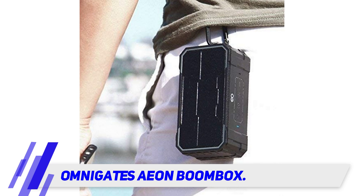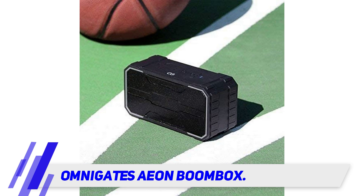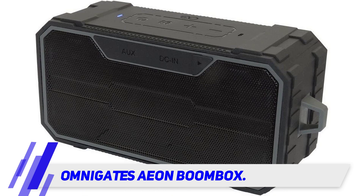With its dual 5W speakers it produces surprising volume levels and great audio clarity with awesome bass. It features ultra-wide cones with more space to vibrate and a design which helps to eliminate any unwanted reverberations that may distort the bass.